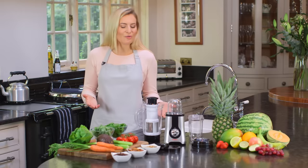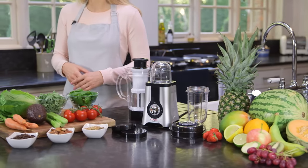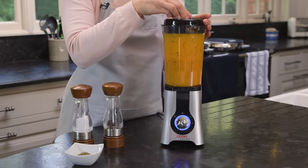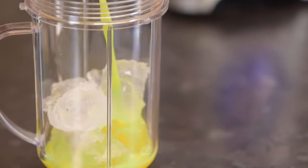The Cook's Professional 4-in-1 Multi-Blender is a blender, grinder, juicer and smoothie maker all in one, enabling you to create delicious soups, juices and smoothies in seconds at the touch of a button.